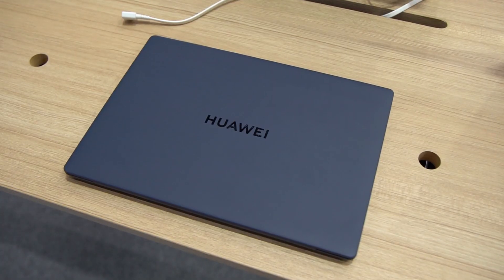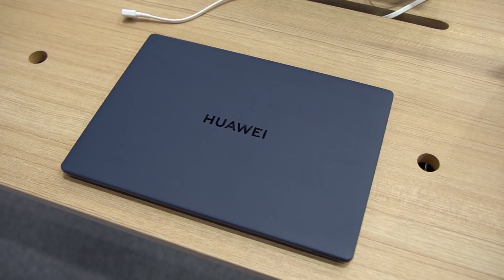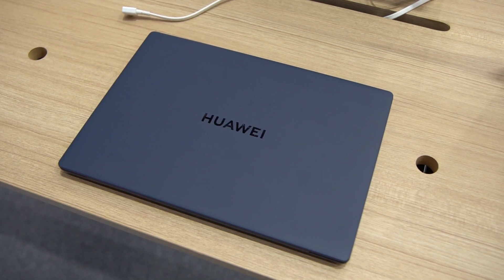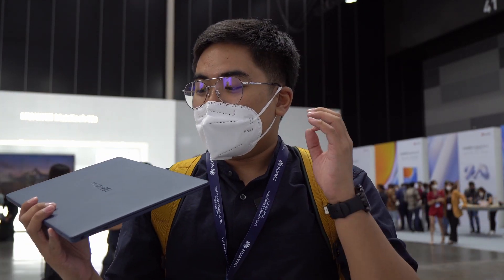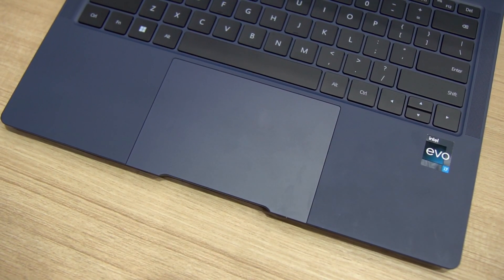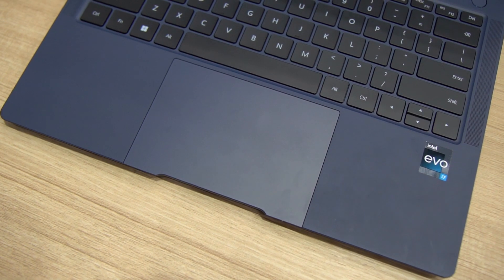But the best thing here is actually the design of this one. We got the magnesium alloy body, which is why the notebook is really light and super, super thin. I'm actually surprised at how thin it is, and I like the texture — it comes with a metallic body but feels like rubber because of the coating.